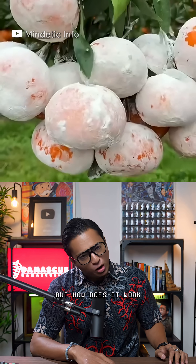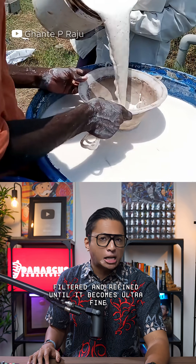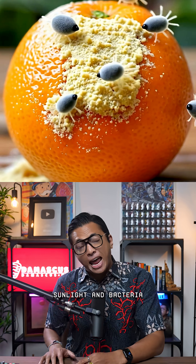But how does it work? The lime powder is diluted, filtered, and refined until it becomes ultra-fine. Then it's evenly sprayed on the fruit, forming a thin layer that keeps out heat, sunlight, and bacteria.